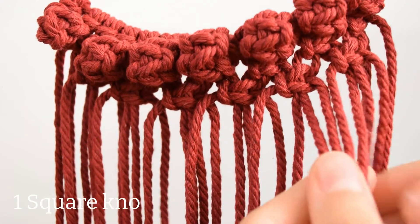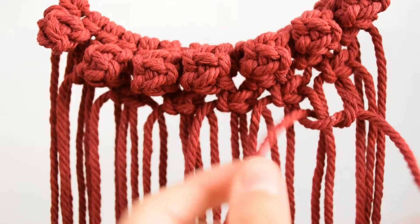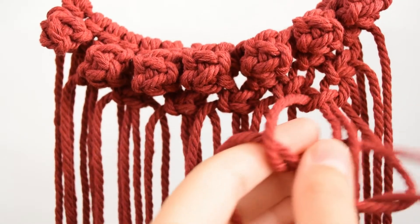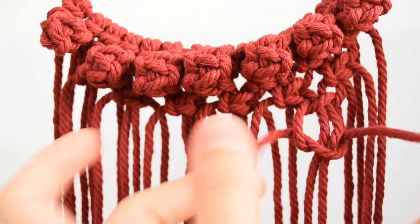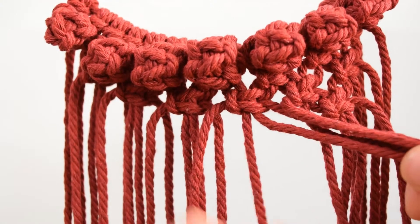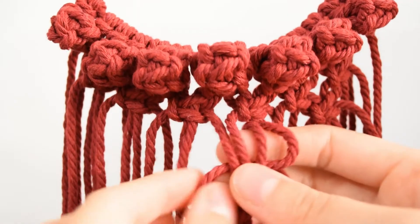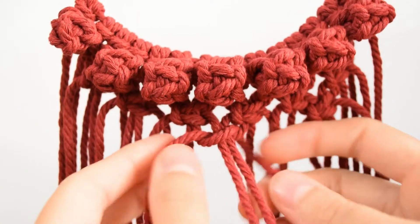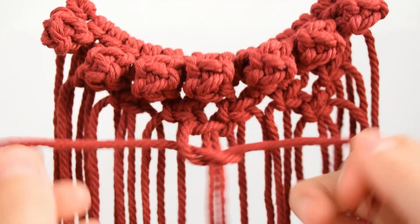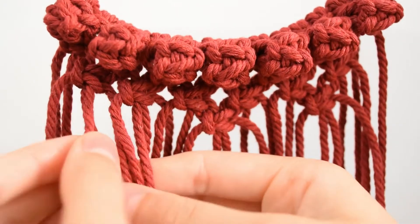Now underneath, skip the first 4 cords and make a square knot. Leave out the next 4 cords and make another square knot in the center. Now skip the next 4 and make one last knot on the left. There should be 3 knots on this row.